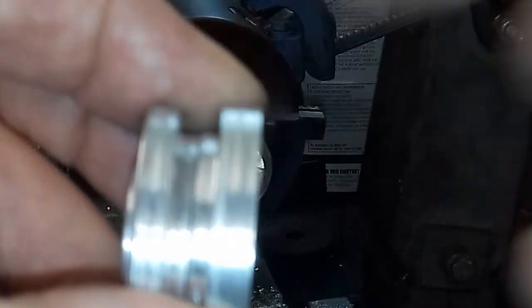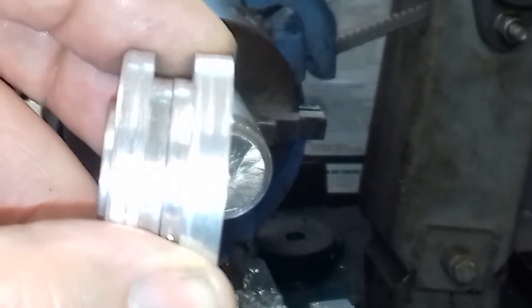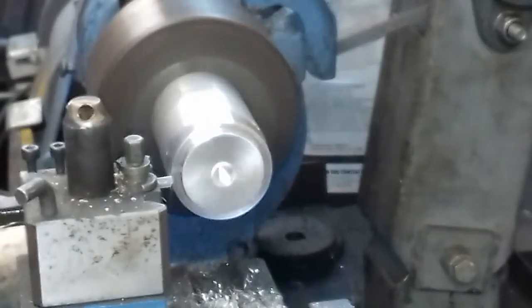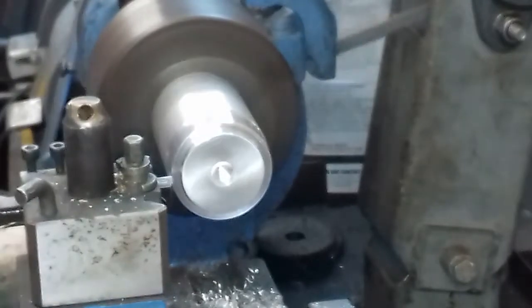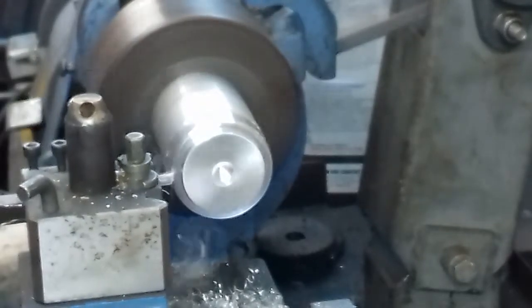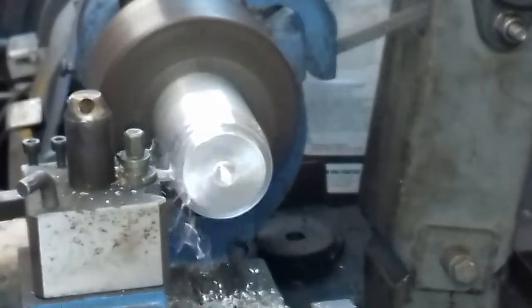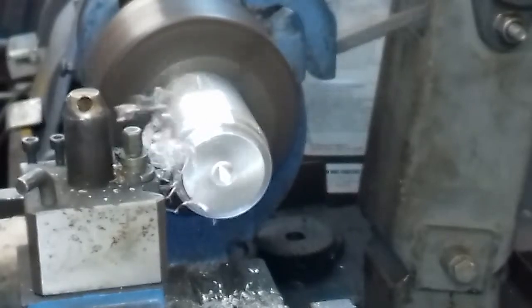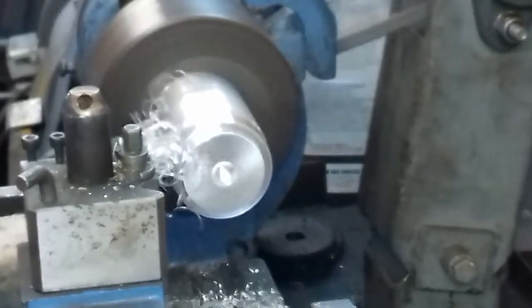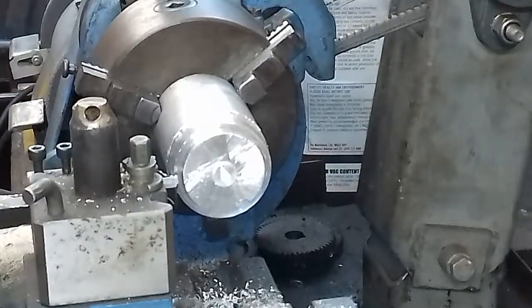When they go together like that, you see that gap there? It's got to be slightly less than six mil because the plate is six mil in between, so it's got to be just right.